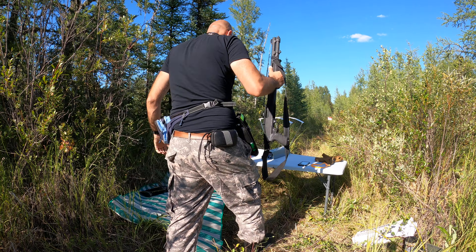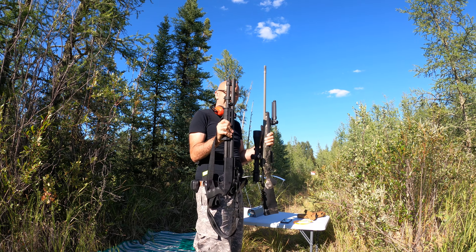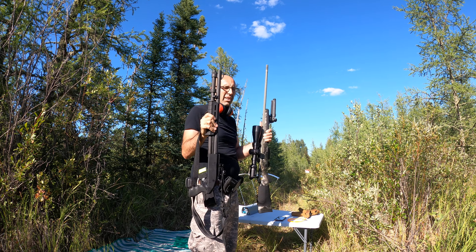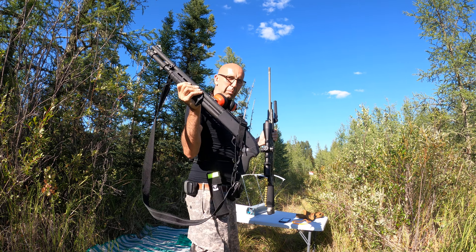Now, between those two — this one kicks more with the slugs. Double buck is okay, equal to the other, but this one is a bigger kicker with the pistol grip.